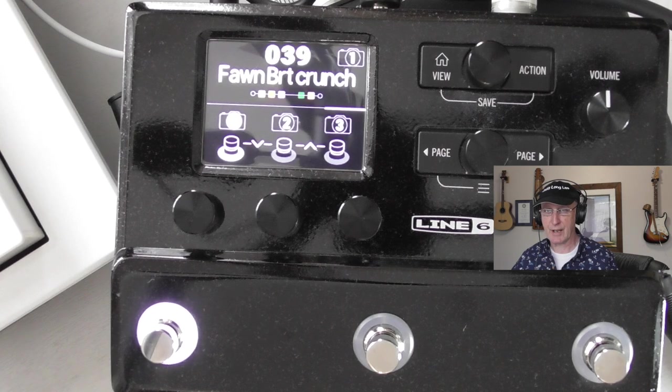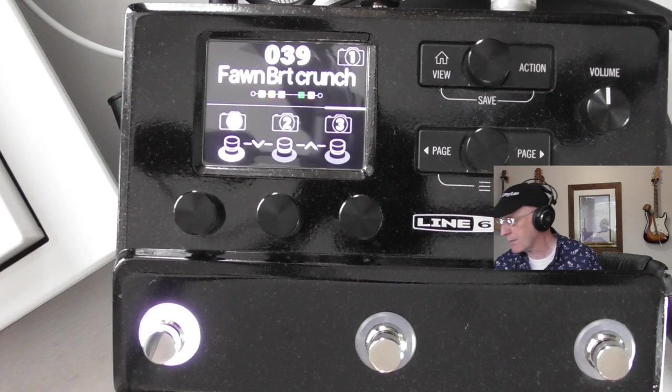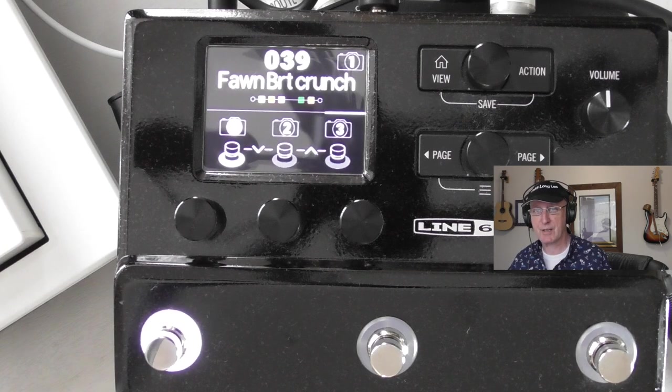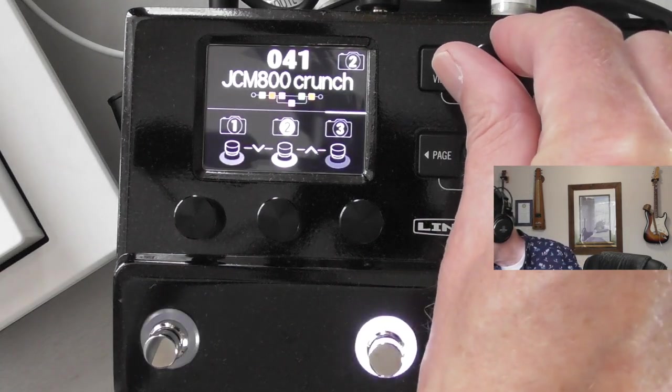This is all explained far better than I can on the internet by loads of people - there are literally hundreds of videos on this fantastic little box. You perhaps don't realise it, but it's quite a chunky piece of equipment - a fair weight. It's a nicely made metal box, not some flimsy piece of plastic that's going to fall apart on the road.